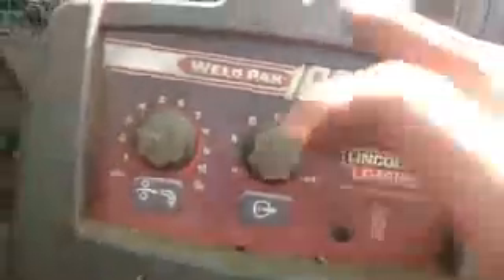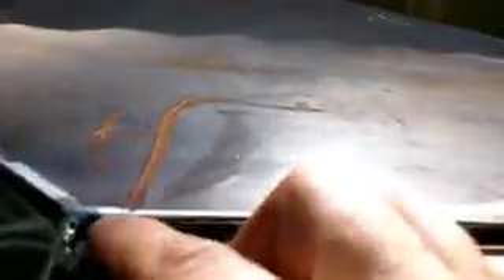What I'm gonna do is turn the heat down on this machine. On this machine it doesn't have voltage numbers, it has letters, so I'm gonna turn it down to C and just under three on wire speed. Then I'll come over here and run passes along the edge of the plate - not trying to fill the gap up, just trying to run a pass along the edge of that plate. Then I'll come back and run a pass along the edge of this plate, and in a sense that's gonna fill up some of that gap.